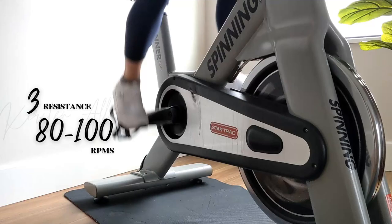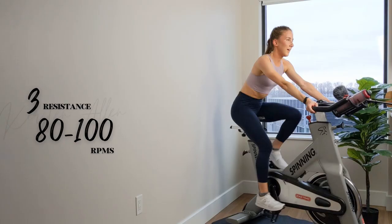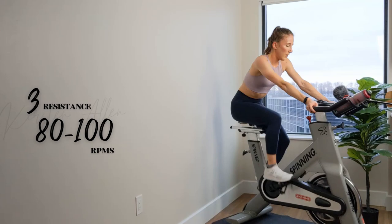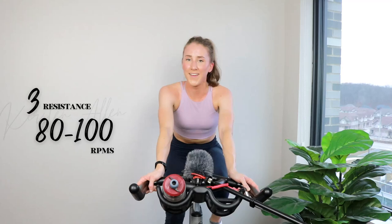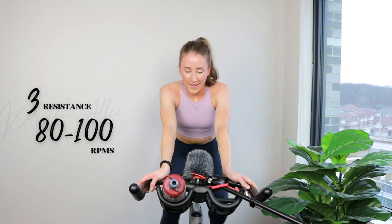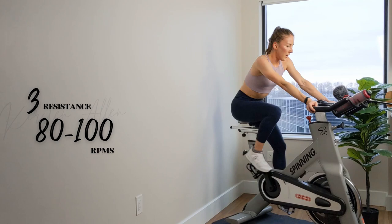All right, we got about a minute and a bit left — keep cooling down. Get that control so you're not bouncing around. Bustle, almost done. Please remember to give this video a like and subscribe if you're not subscribed — it really helps support my channel. You guys are amazing, you're the best.